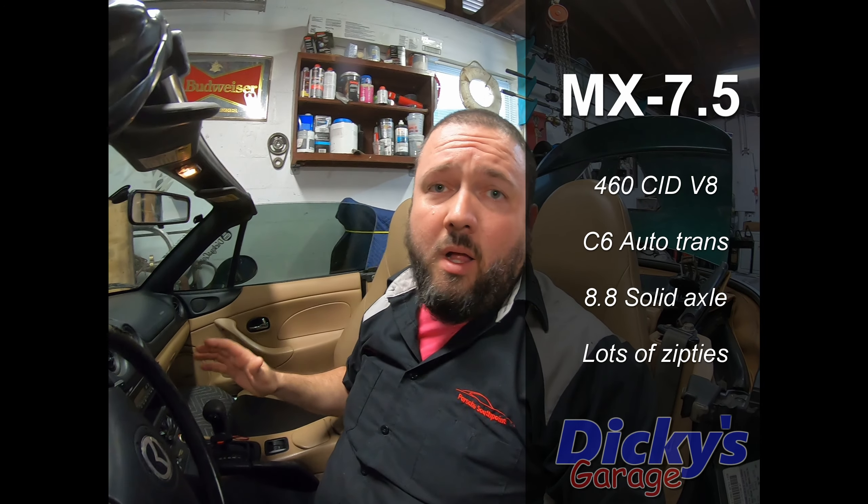Welcome back to the garage guys. We are here working on the big block Miata. This time we're going to be trying to figure out a way to rebuild this shifter and get a little more control over this ride.